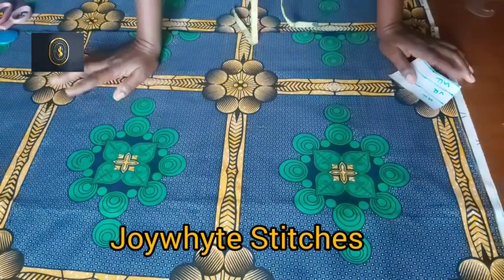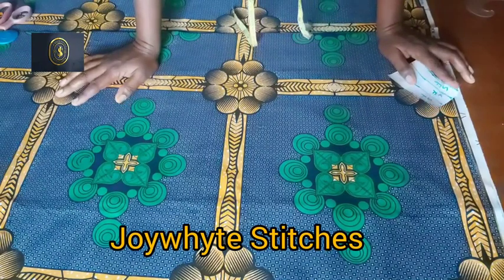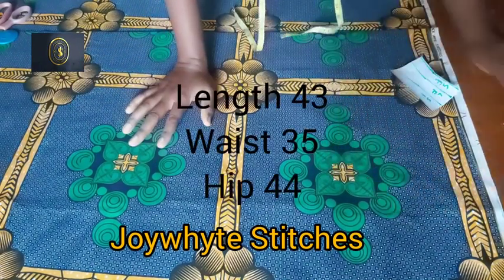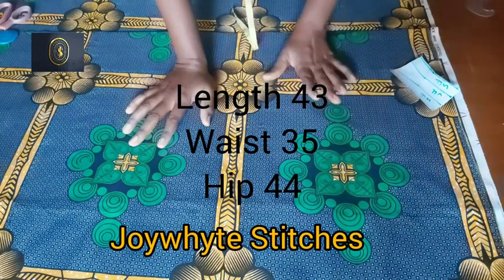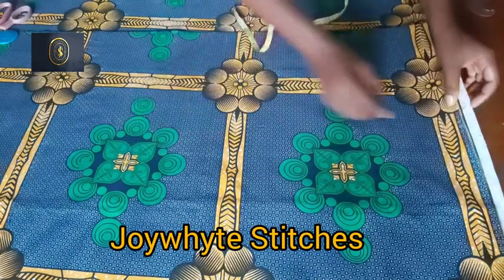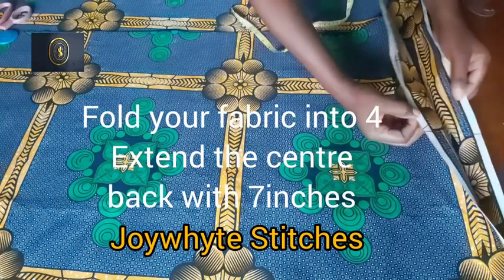In today's video we're going to be learning how to cut and sew a six-piece skirt. This skirt is going to have a tail at the center back region. I have about three and a half yards of Ankara fabric here and I folded it into four.